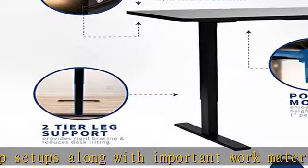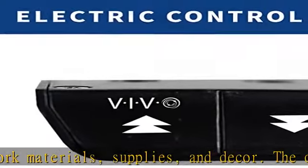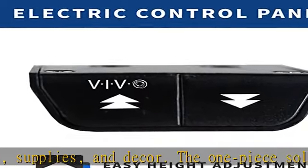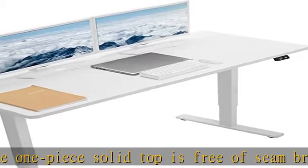We've got you covered: this complete standing workstation is backed with a three-year manufacturer warranty and friendly tech support to help with any questions or concerns. Please note this product ships in two separate boxes that may not arrive at the same time. Check the description to get this product today at the best price.